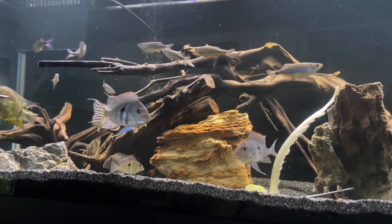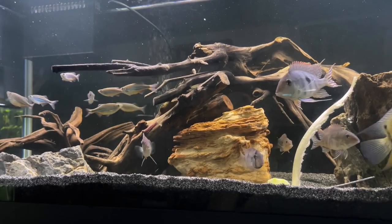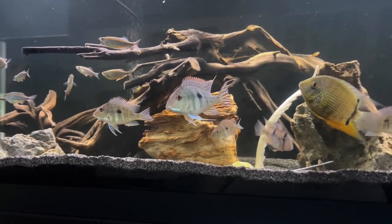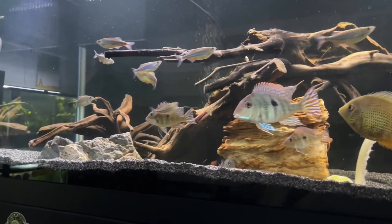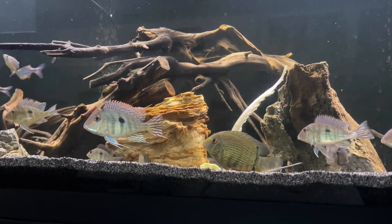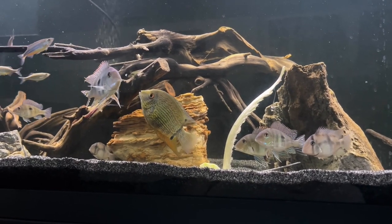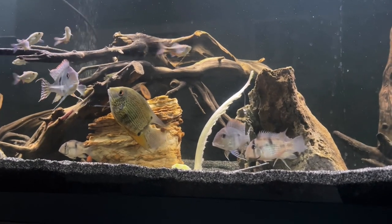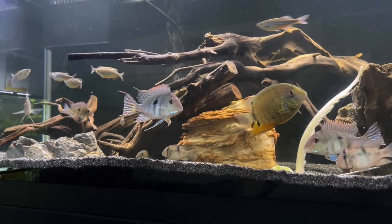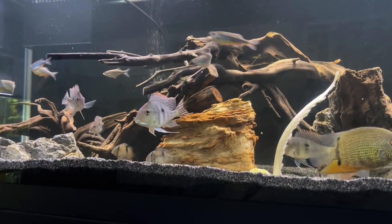I moved dad back here and then I noticed that he had something all over him that I suspected was epistylus. I went through a bunch of different things treating the tank. I need to do a video on epistylus itself so people know what to look for, because it can easily be mistaken for ick. Generally, epistylus is in the form of raised spots, more like clusters, irregular in size, and they can sometimes be on the eyeball. It can often lead to secondary bacterial infections.